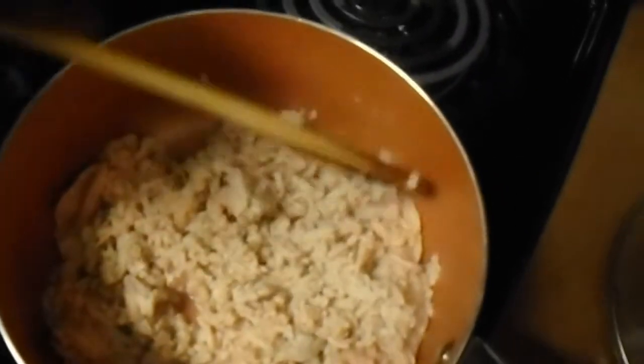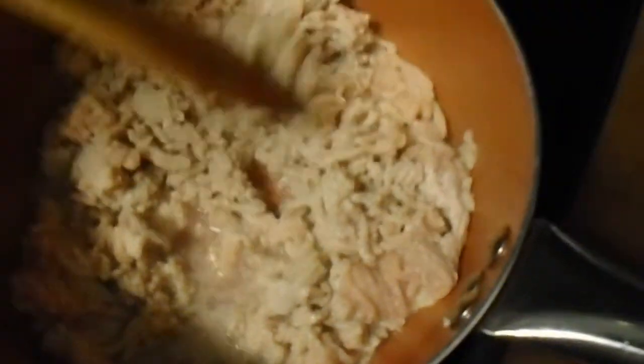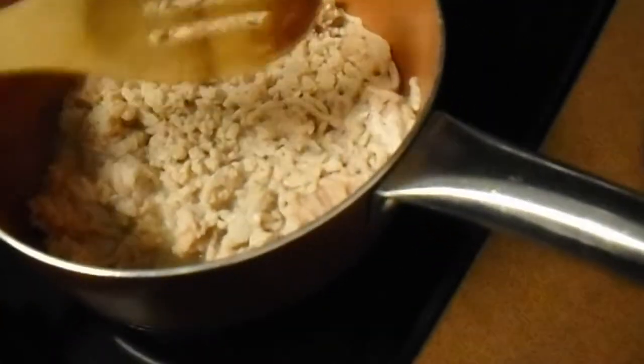How are y'all doing on this beautiful day? So in this saucepan right here I have a pound of ground chicken. Let that cook through, get that going.